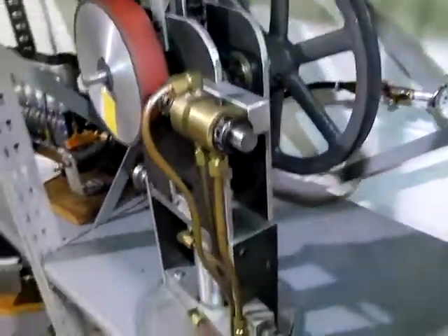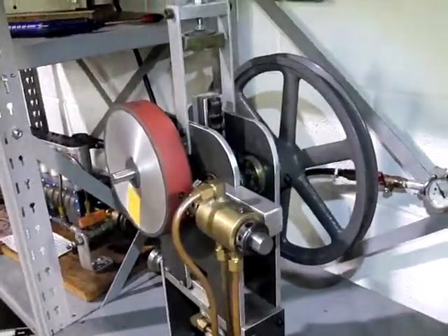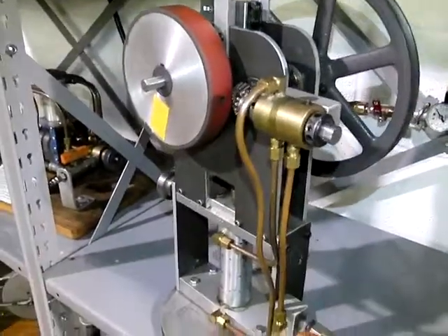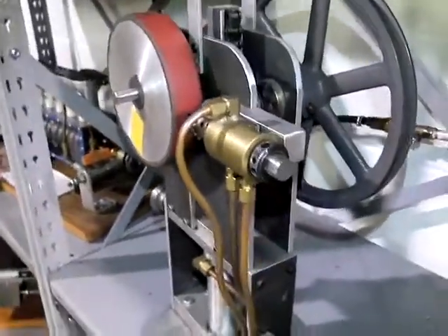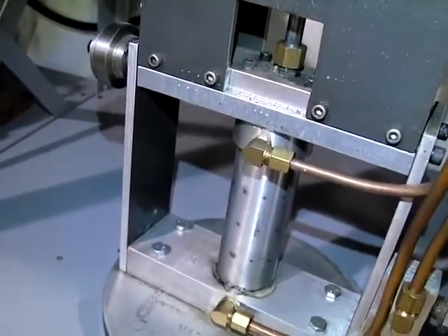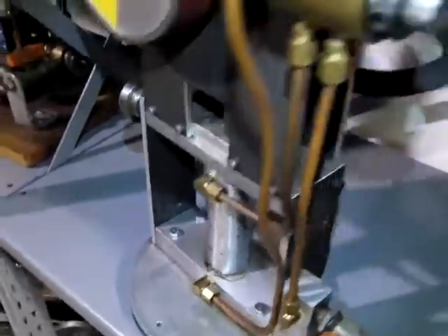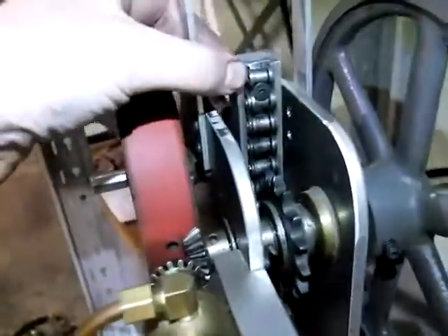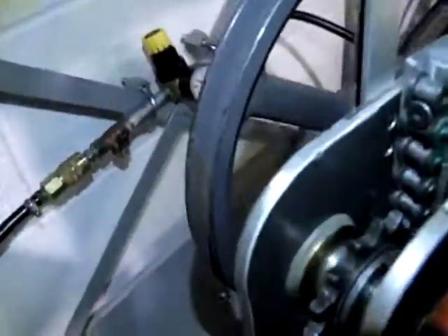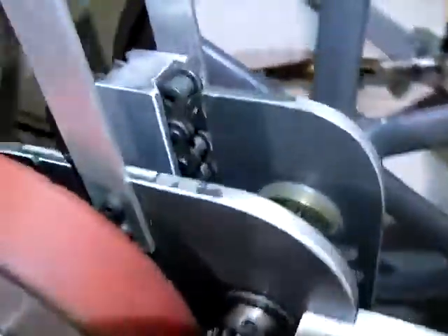This is a single cylinder double acting pneumatic engine built by Clifford Brandenburger. This one is pretty unique. The way it works is we have our single cylinder here that pushes and can pull, and it operates this slide with a chain — both ends — like a rack and pinion would be.